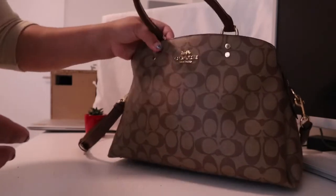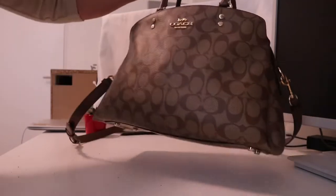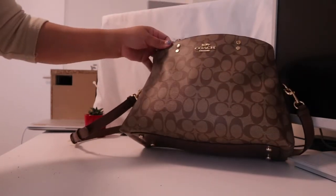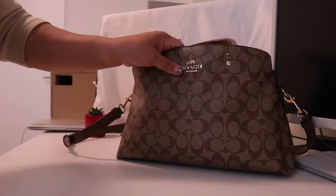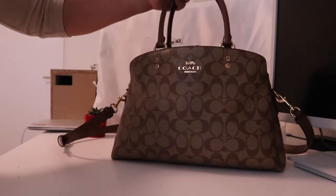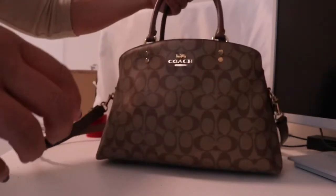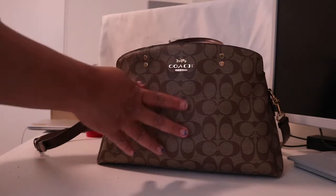I think it fits all the essentials for a mom and it's a very nice bag. I really like the look of it — it has this classic canvas-like appearance but it's actually leather, last time I checked. It's really good quality and I like the gold hardware — the zipper and the Coach logo here. It fits well with the brown color.